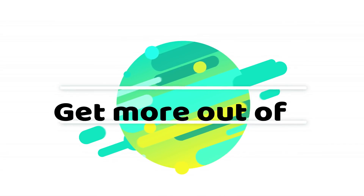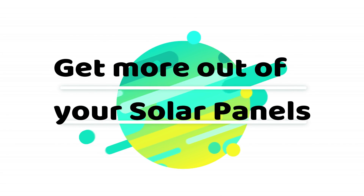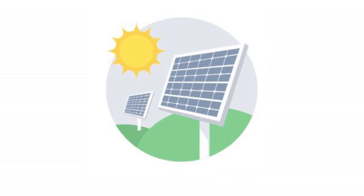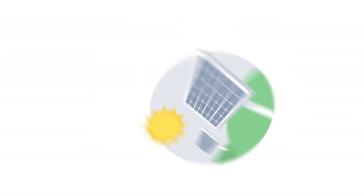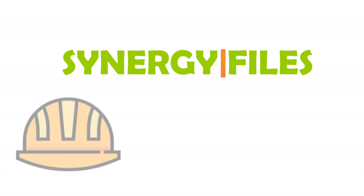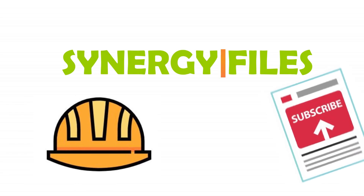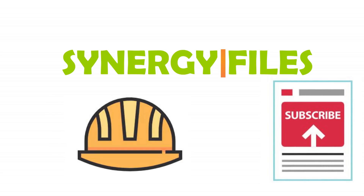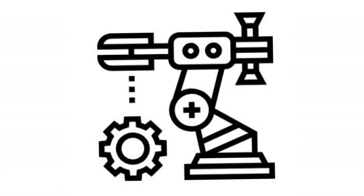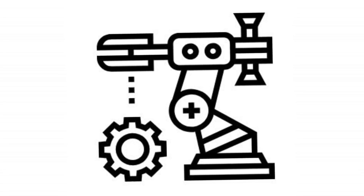Hi, if you want to get the most out of your solar panels and improve the output by at times more than 20%, then keep watching this video till the end and you will get your answer. On this channel, Synergy Files, we aim to inspire budding engineers and technicians for a better, more sustainable world. Subscribe today to keep pace with the latest developments in the world of sustainable technology.